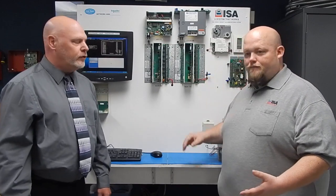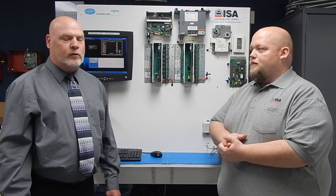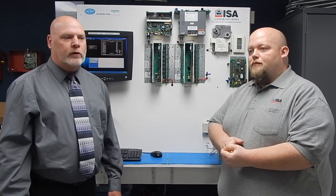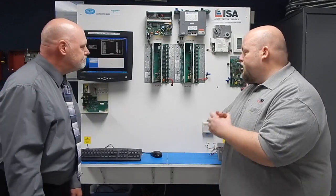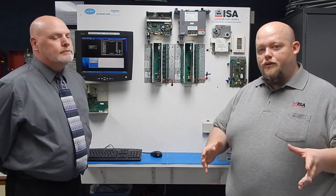The Network 8000 — we do the replacements. This system went offline; they quit production in 2011. And we took over as far as being a repair source for all the Network 8000 product. We're going to go over just a few of the parts that we offer as a repair source.